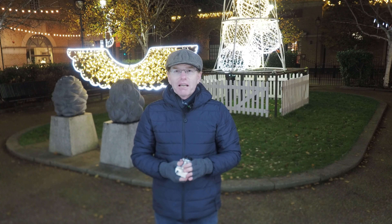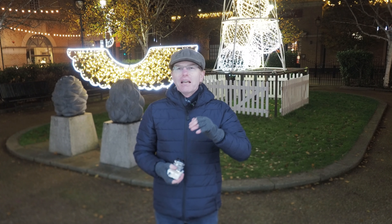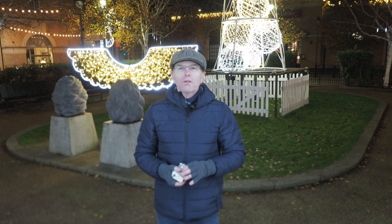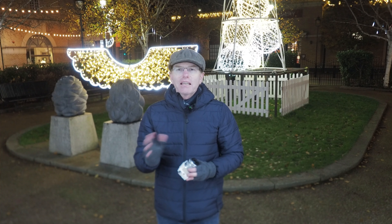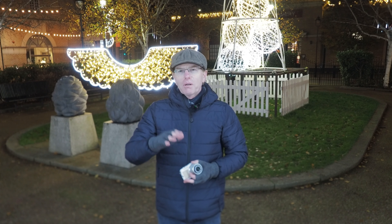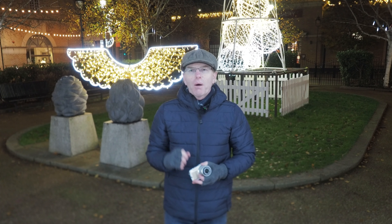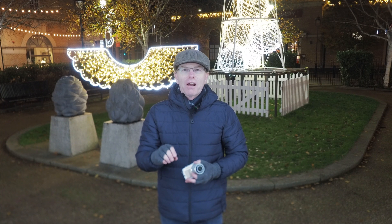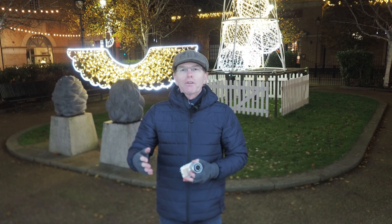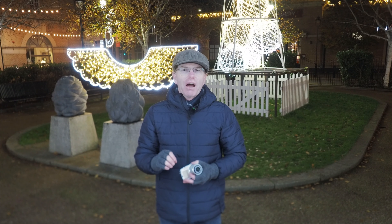Night photography, and especially photography of Christmas decorations, on the face of it is really, really easy - all you have to do is set your shutter speed to a long shutter and click. But it's not quite that simple, because you've got to be aware of the contrast between the lightest parts in your image and the darkest parts, and get that balance right. You can easily overexpose, but you can just as easily underexpose, so you've really got to get that exposure right.